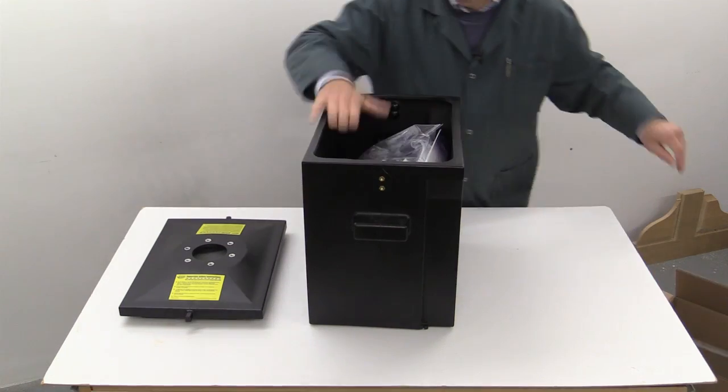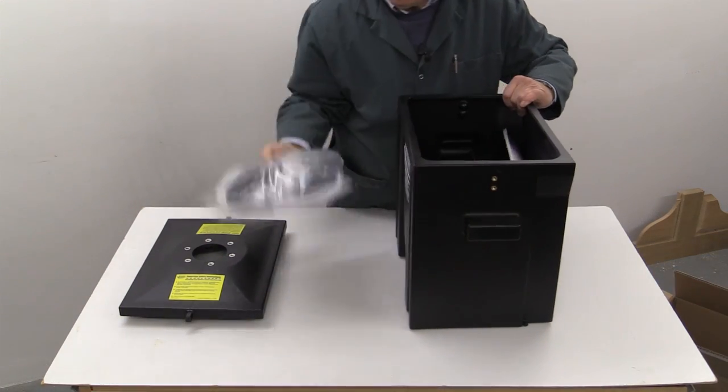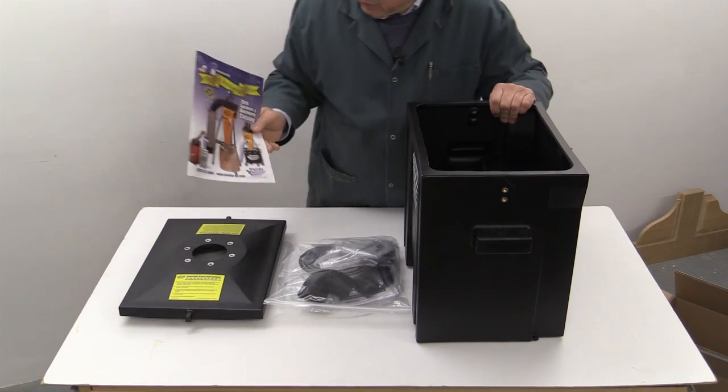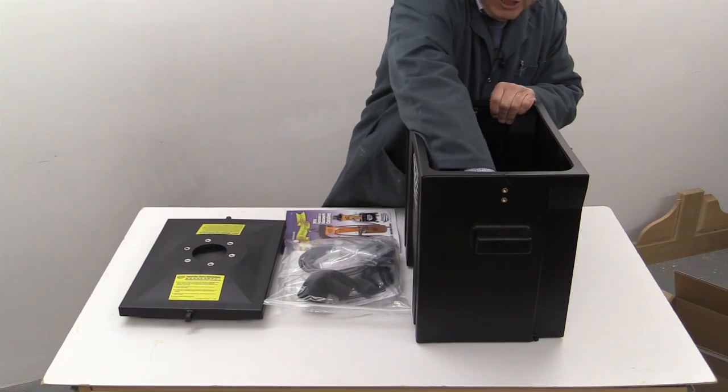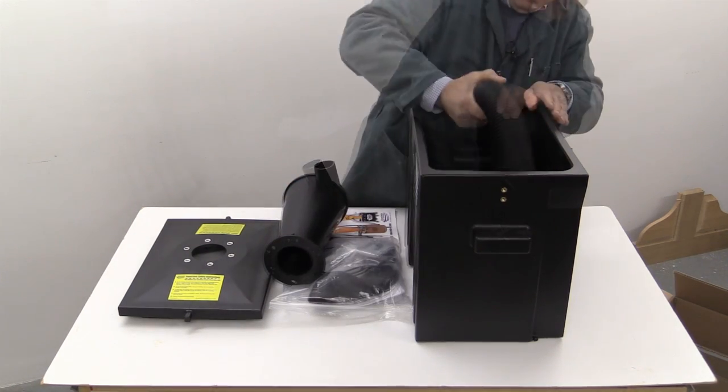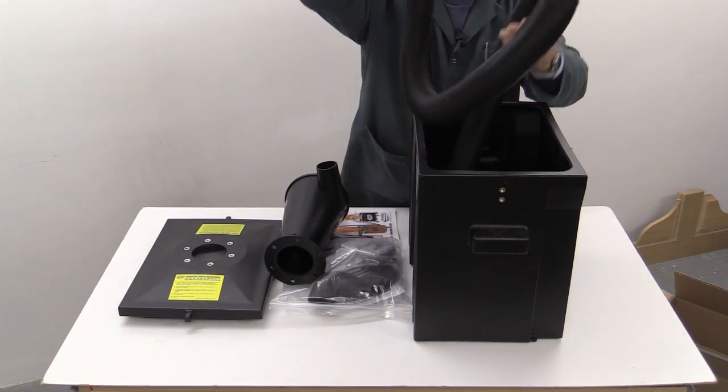Inside the main body here you've got lots of accessories, some sort of brochure from Oneida, the Dust Deputy, and a length of hose.